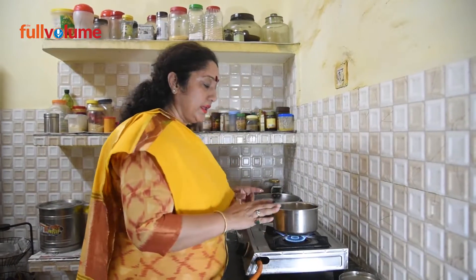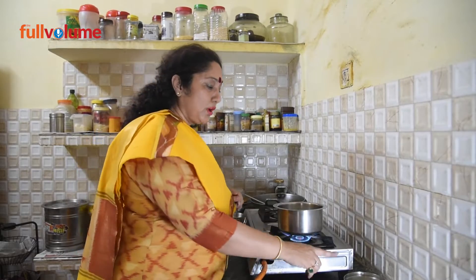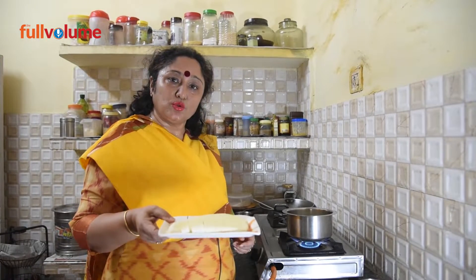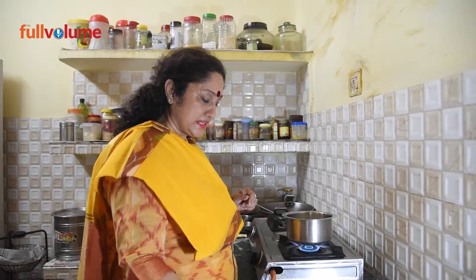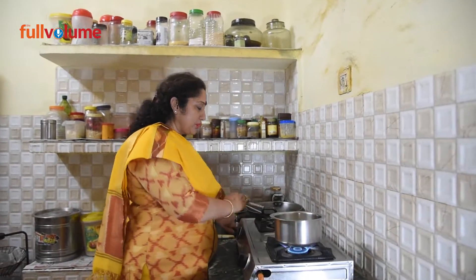For making paneer, first we will heat the milk a little bit. When the milk is warm, we will curdle it and prepare the paneer. I have 1 kg of milk in the pan and I will show you the recipe while the milk is heating up.